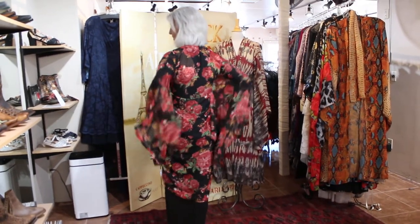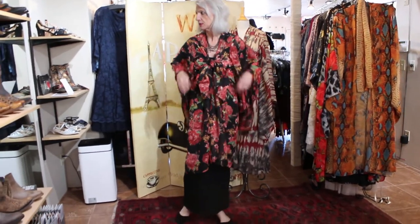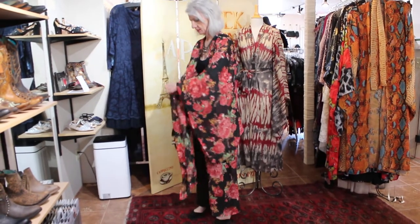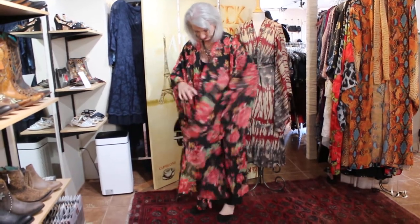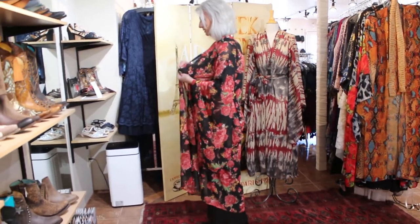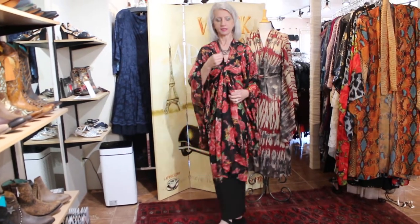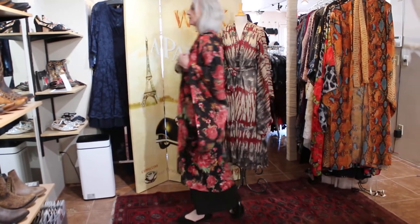Those are the pockets — let's try it one more time. You want to do it like this so you can see: comes around here like this, you tie like this, knot it, and there you go. That's the first look.